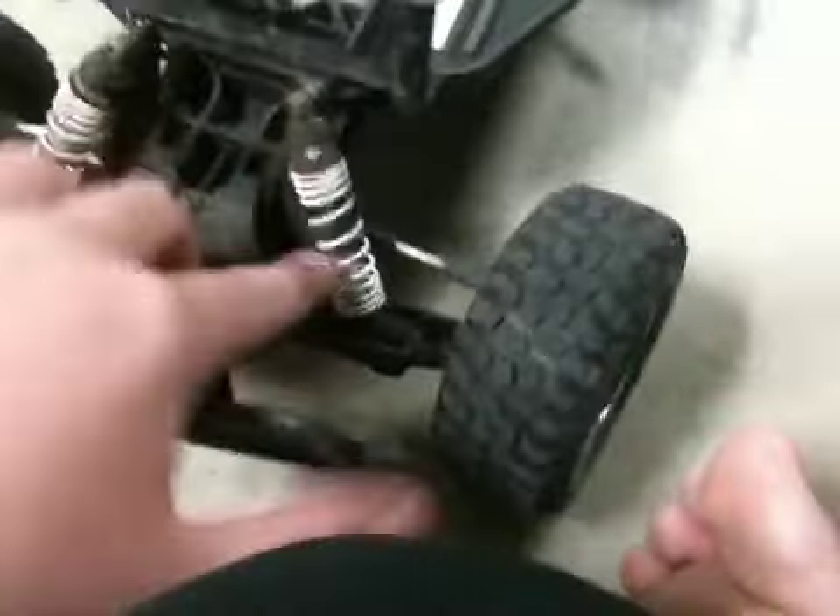My brother on his Raptor has got one aluminum shock right here and you can see that his is a lot better. He freaks out because when it turns it creaks, and I'm just telling him that it's just the springs compressing. Anyway, I don't know what's wrong with the motor on this.